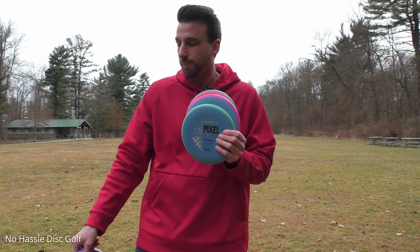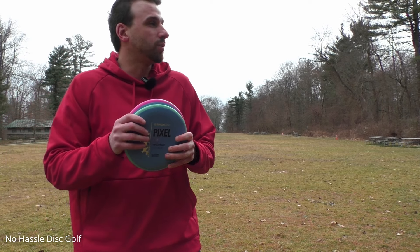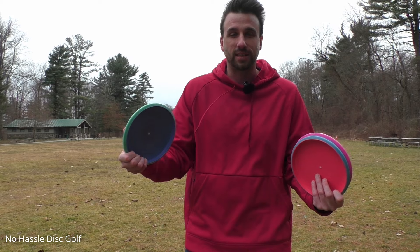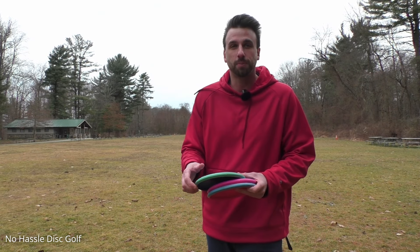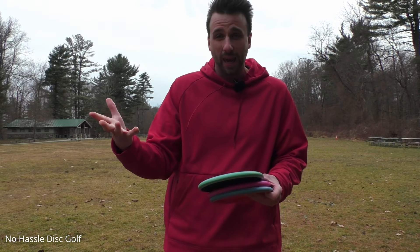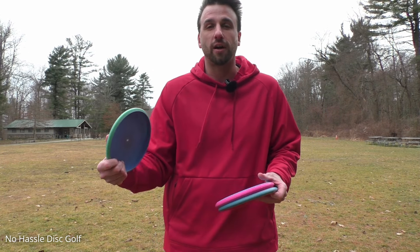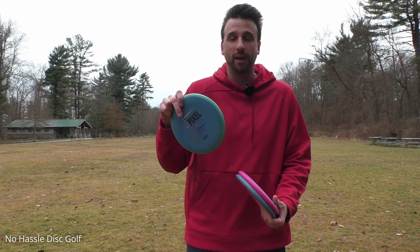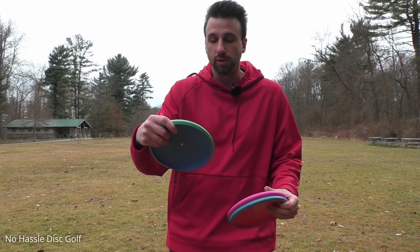Before I got this new Pixel in my hands, I was really hoping it didn't feel as deep as, let's say, a Sky God 4. That is a pretty deep putter for throwing that I just really didn't care for. I have big hands, but it just didn't feel comfortable. Right when I got this new Pixel in my hand, I absolutely loved it.